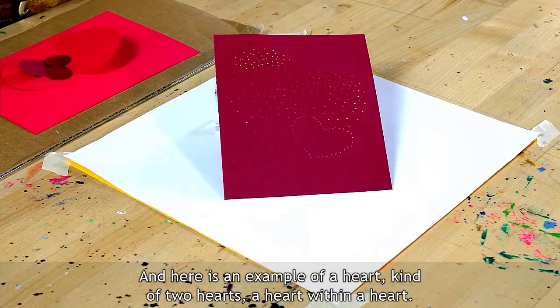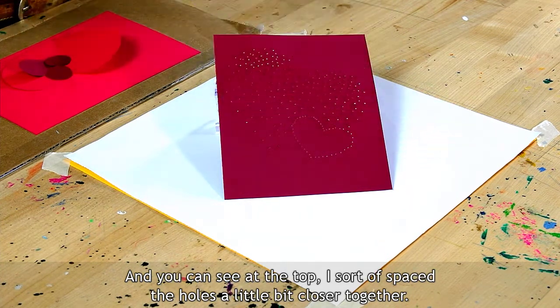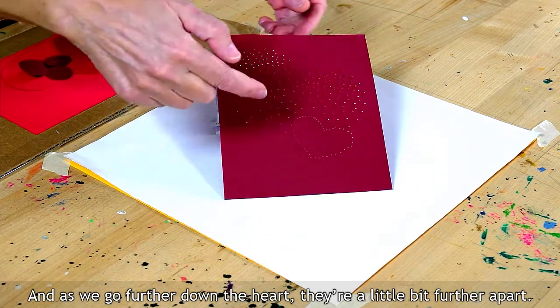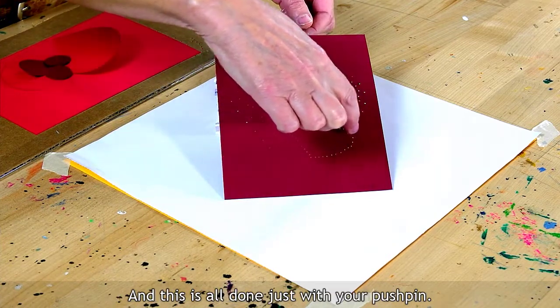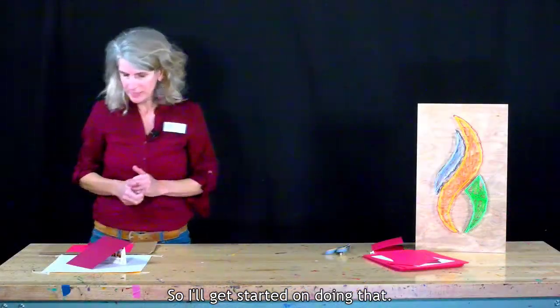Here is an example of a heart — kind of two hearts, a heart within a heart. You can see at the top I spaced the holes a little bit closer together, and as we go further down the heart, they're a little bit further apart. And then to sort of highlight this smaller heart, I just outlined. And this is all done just with your pushpin.